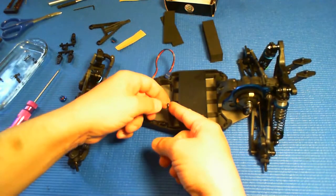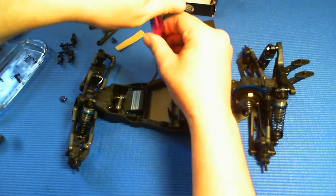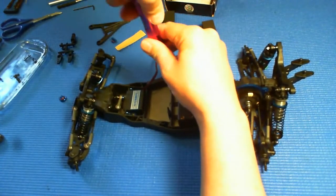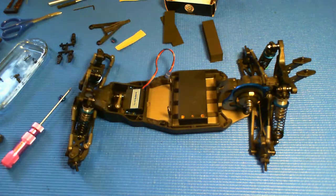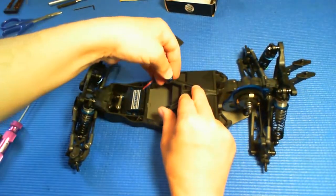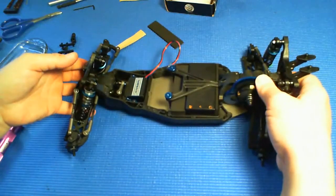Just checking about how far I screwed that in — not quite halfway. That looks to be about the right amount. They don't give you a specific distance in the directions; I think how far you're going to screw these in may have to do with the size and type of battery pack you're running. There's our battery pack — it's a very nice mounting system. Easy in, easy out.